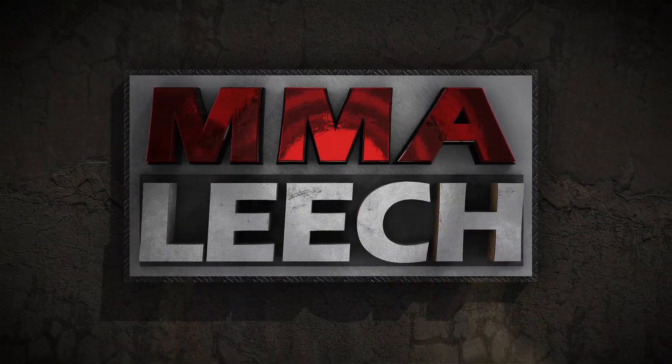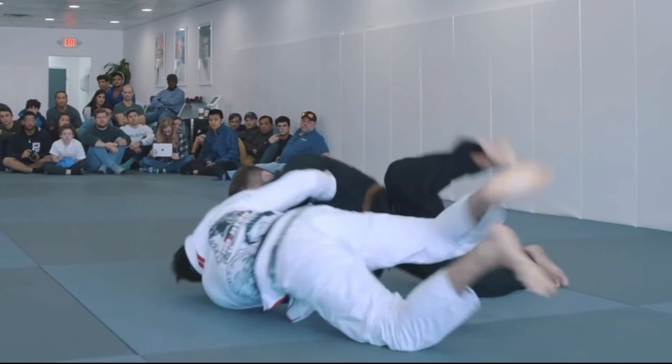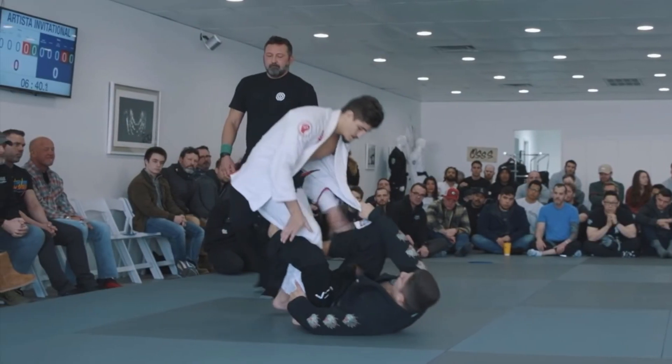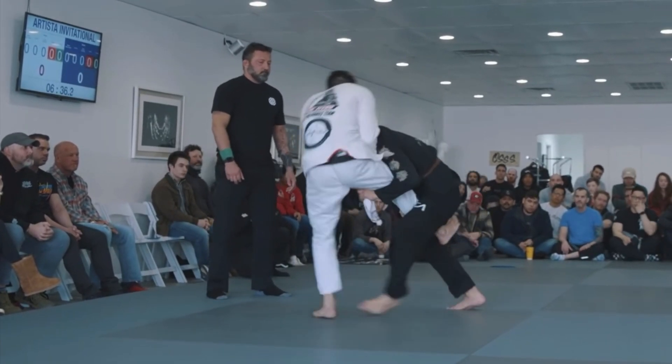Hi guys, Professor Gustavo here. Today let's take a look at some simple but very effective De La Riva sweeps that BJJ phenom Tainan Dalpra used against Pedro Palhares at the Artista Invitational.